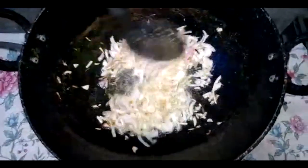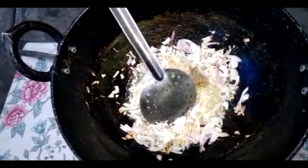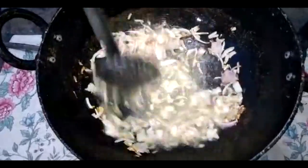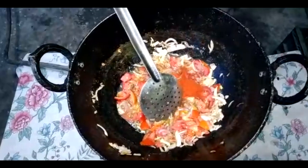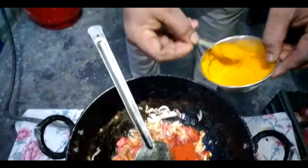Then add the corn. We will add 2 spoons of the spoon, then add 1 spoon.